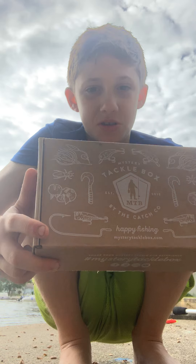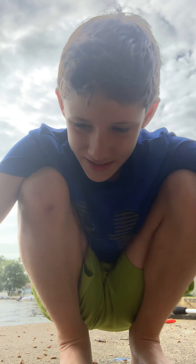What's up everybody, it's Alex here back with another video. I'm with my friend Aiden — hi! We're gonna be fishing with my mystery tackle box today. Second one! I hope you guys enjoy.